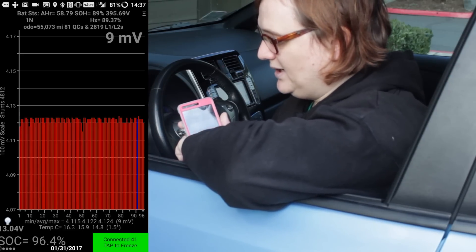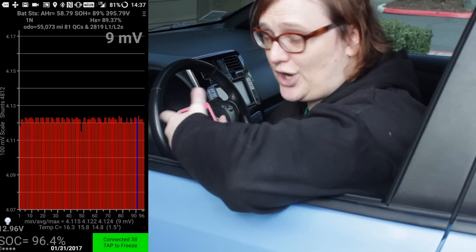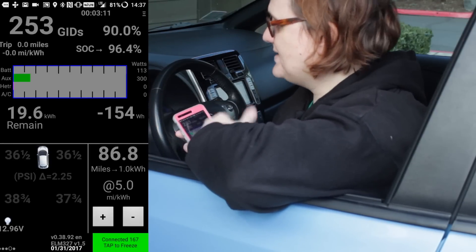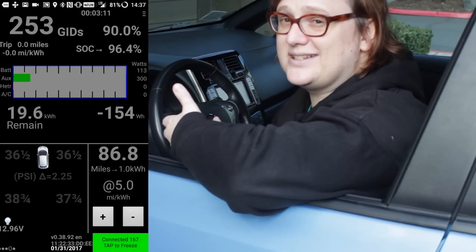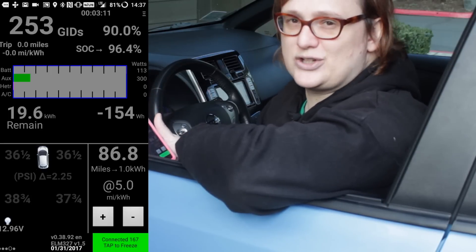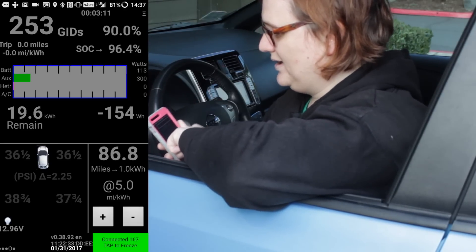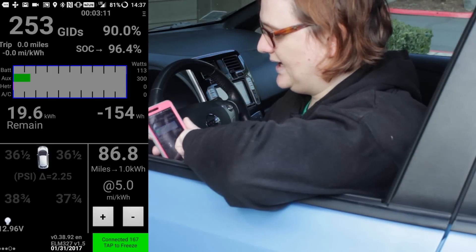Perhaps the most useful screen tells you how much battery you've got left in kilowatt hours, how much charge you've got in your battery pack, and also how much energy is being drawn at any one point in time. This means you can drive longer distance trips and meter out your energy consumption pretty well. If you've got this in a suitable dock on your dashboard, you can even use it to ensure you don't run out of charge.